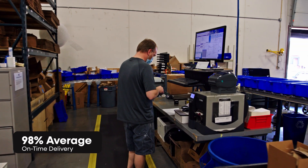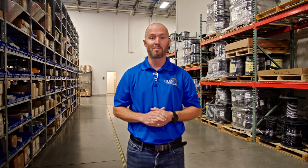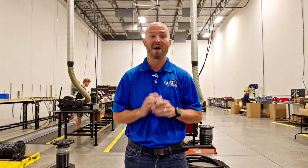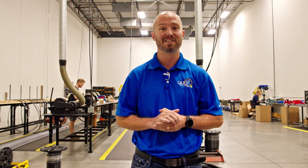When we do have a miss, our senior management reviews it to understand its root cause so that we can improve upon it. Here's a quick glimpse of how Quest Engineering guarantees that our products arrive at your dock accurately every single time.